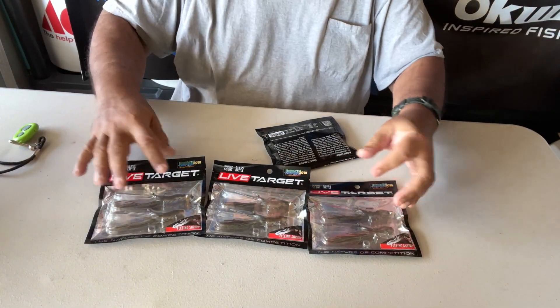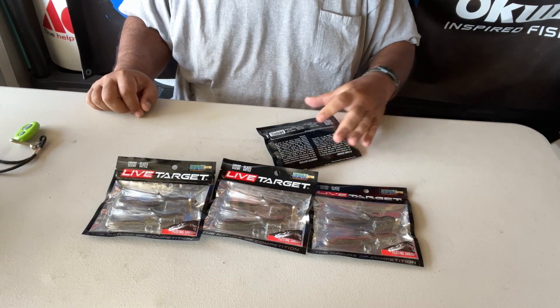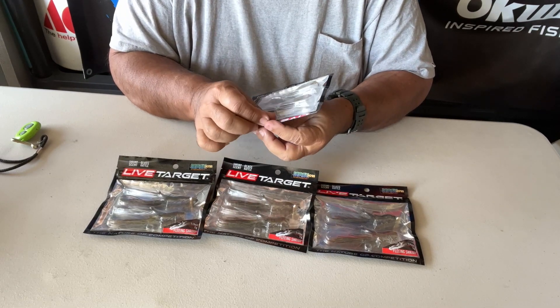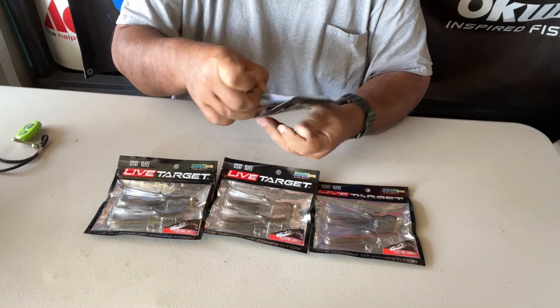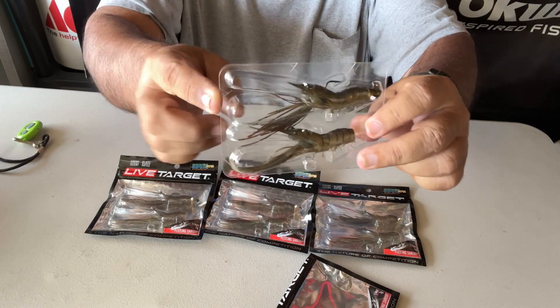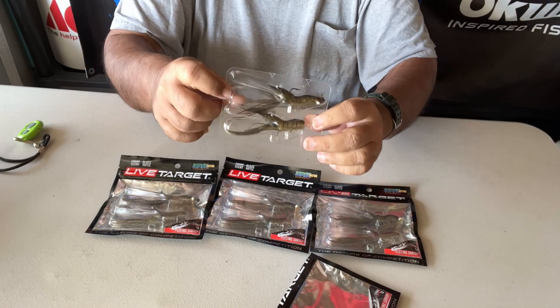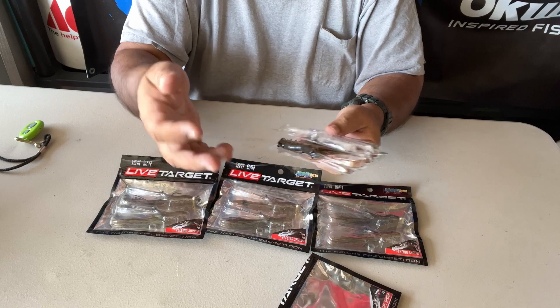Some more fleeing shrimp. This is the Live Target Fleeing Shrimp. This had won the new best soft body lure award at ICAST in 2008. It comes in two sizes — this size here which is a quarter ounce and seven grams, and a larger size which is three and a half inches at three-eighths ounce. But this one here is two and three quarter inches.